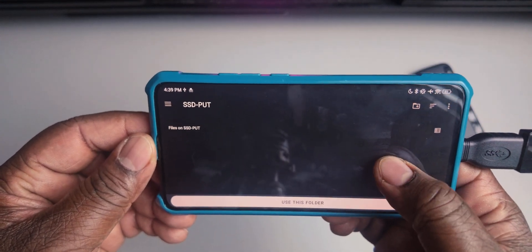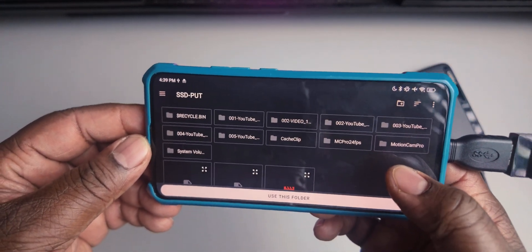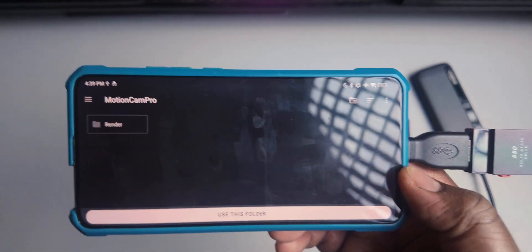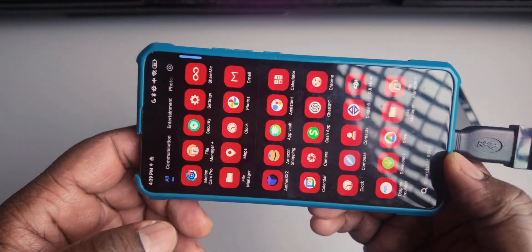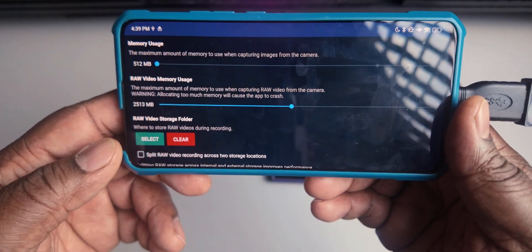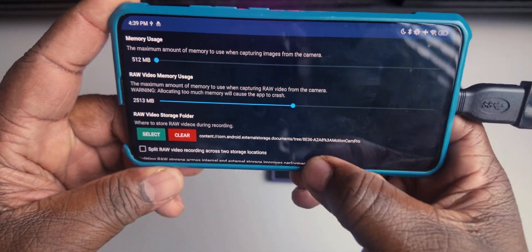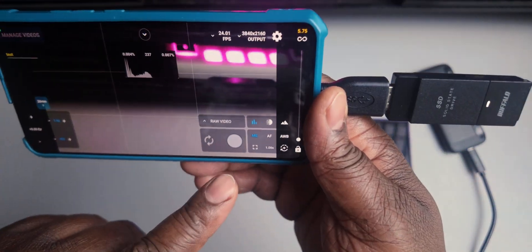I click on that, wait a couple of seconds, and then it's up. I already have a folder created on here called 'MotionCam Pro.' I'm going to click on that folder — I also have a folder called 'Render' inside of there. I'll use this folder and select 'Allow.' On the old version, when you do this it usually closes the app. When you reopen the app and go back to Settings, you can see the raw storage path is already set there. I just go ahead and tap it again and allow it.